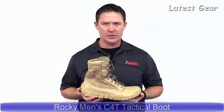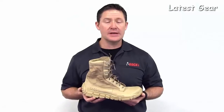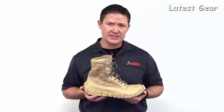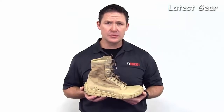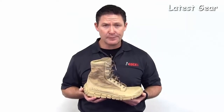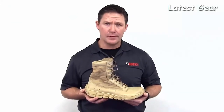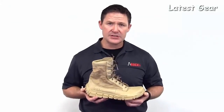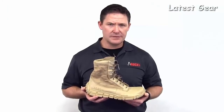The Rocky C4T trainer, built for garrison and light duty use, comes in tan, coyote brown, sage green, and black. This particular boot weighs in at 15 ounces, which is one of the crowning features. Another feature that users will find very helpful for comfort is an enhanced insole — the airport footbed, which is utilized in our most popular S2V combat version. It's four millimeters thicker than the traditional DOD footbed.